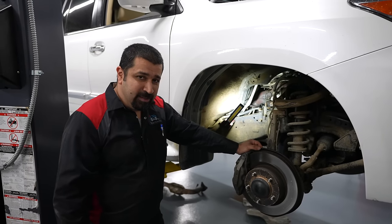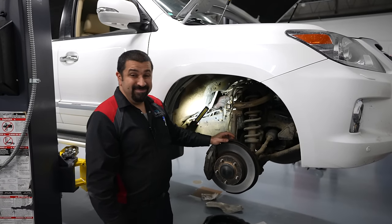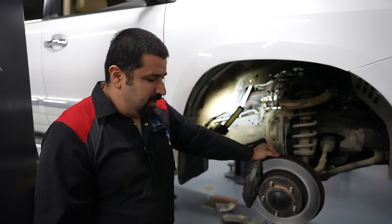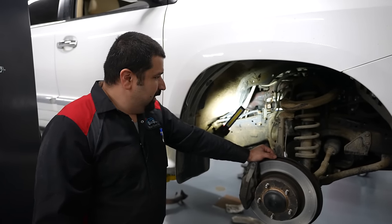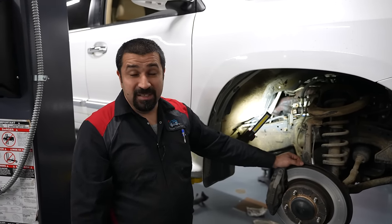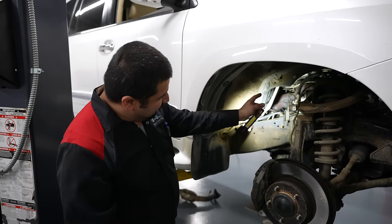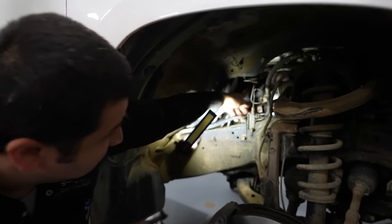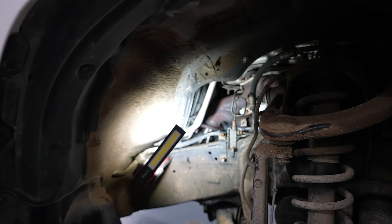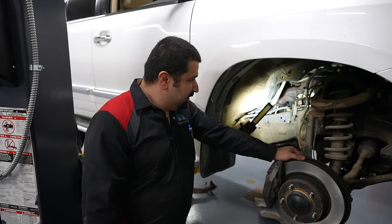Why am I not removing the exhaust manifold? Here's what the book doesn't account for: rust. When you try to remove the exhaust manifold bolts, one of three things happens. Best case — not likely — they just come out easily. Second scenario, more likely: some studs pull out, potentially damaging threads in the head, and the secondary air injection pipe studs — right here on the side — one or both will break. That is the second-best case scenario.